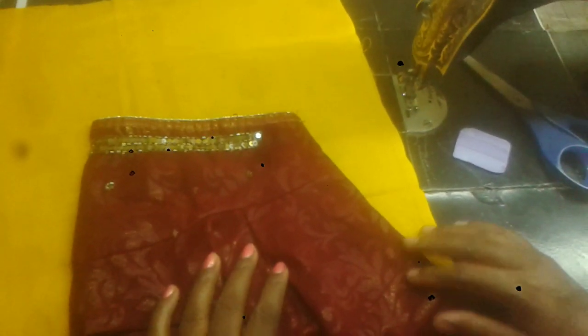Hi friends. The blouse and hands are the same. Now we have two foldings. Now let's fold the blouse.